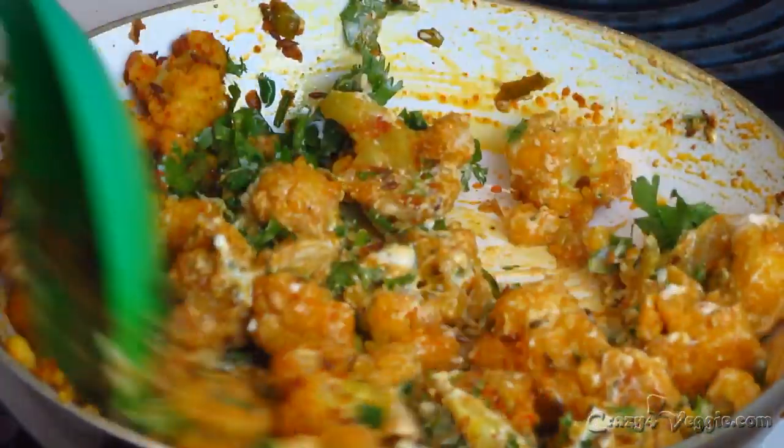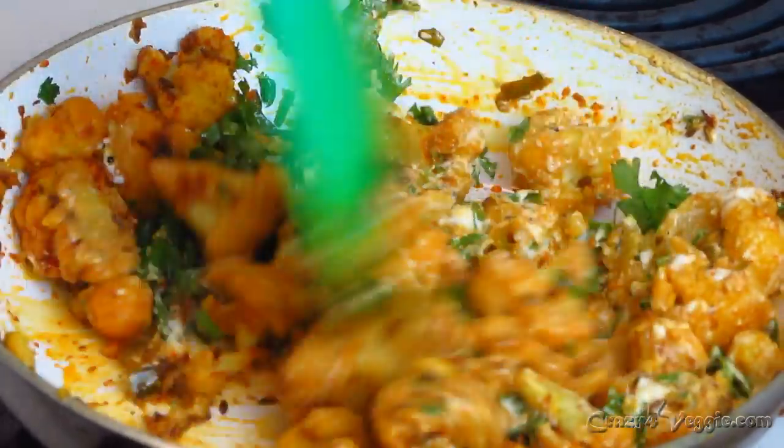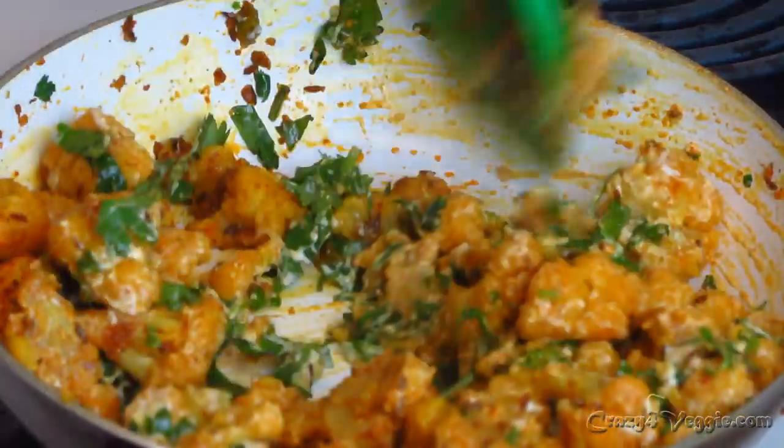Cauliflower sabji with yogurt — isn't it interesting? Try this and let me know how it turns out! That's it for today's session. I hope you really liked the cauliflower sabji with yogurt. Please do like this recipe and don't forget to subscribe to my YouTube channel. I will see you soon with many many more recipes — till then, take care, goodbye!